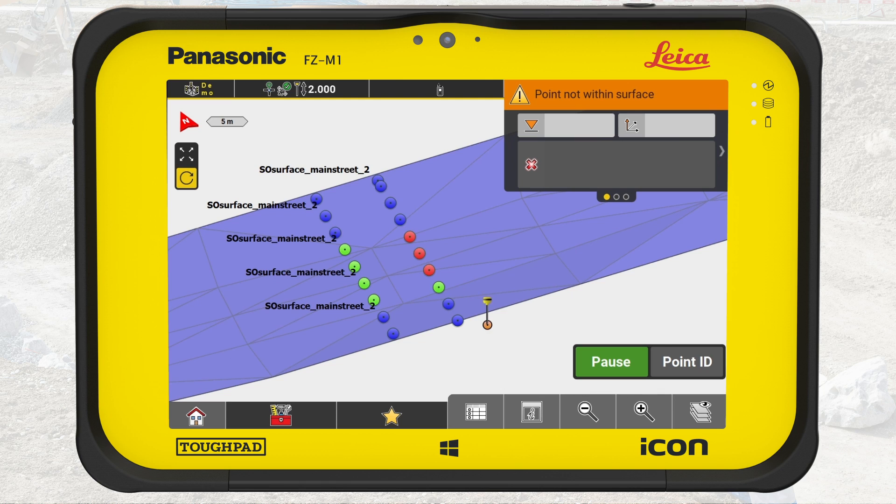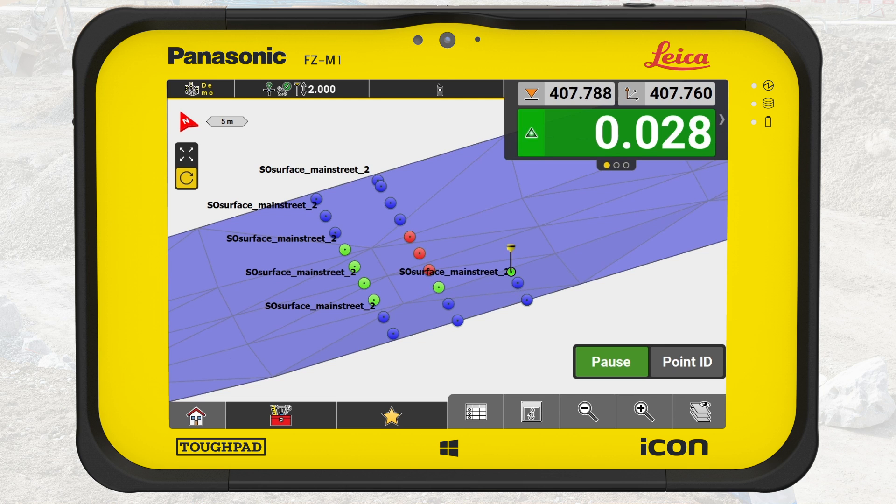In Icon Field, three different colors are used to display the deviations. If the point is above the design file, it is displayed red and means cut. If the point is below the design file, it is displayed blue and means fill. If the point is at the same height as the design file, it is on-grade and displayed green. Continue this process to create a grid over the surface, which shows the actual differences between the design file and the real surface. This is extremely powerful, especially when building on an open area with nothing else to relate to.